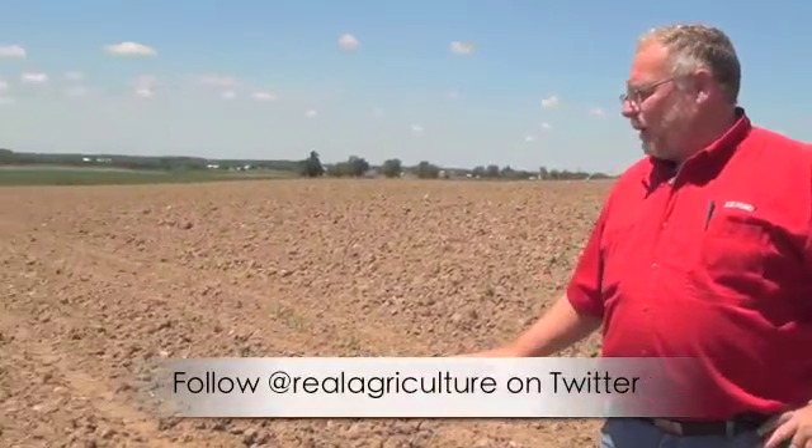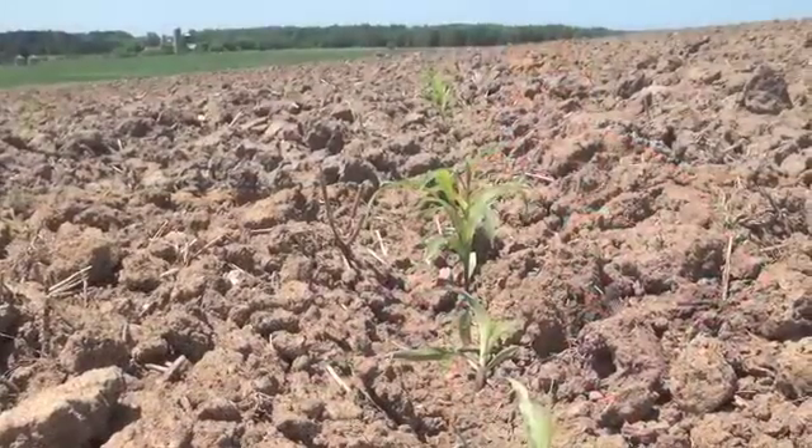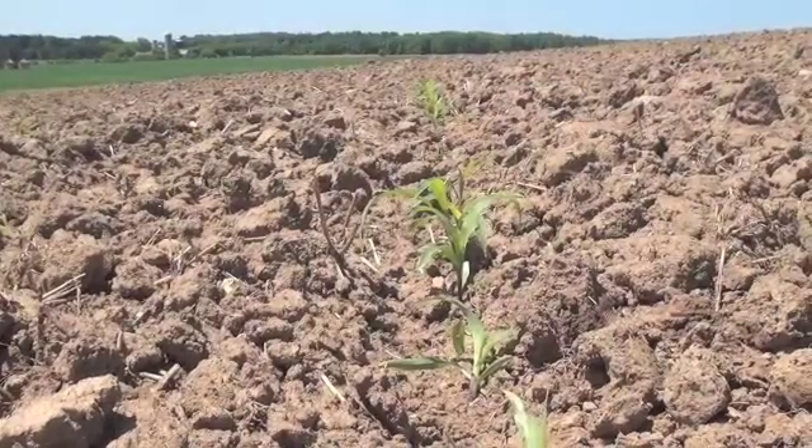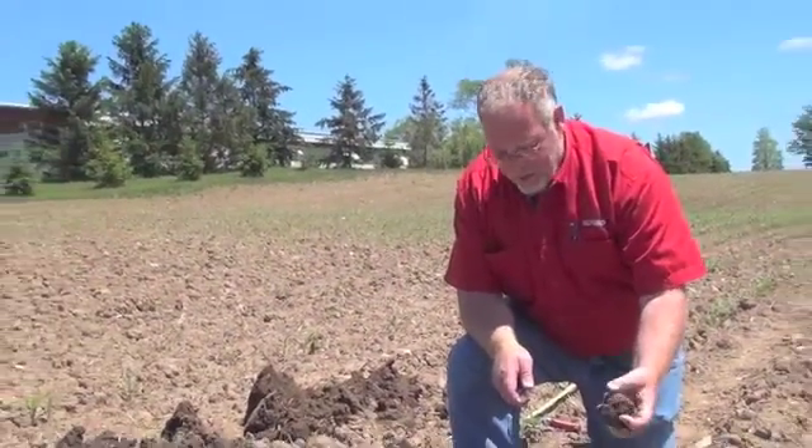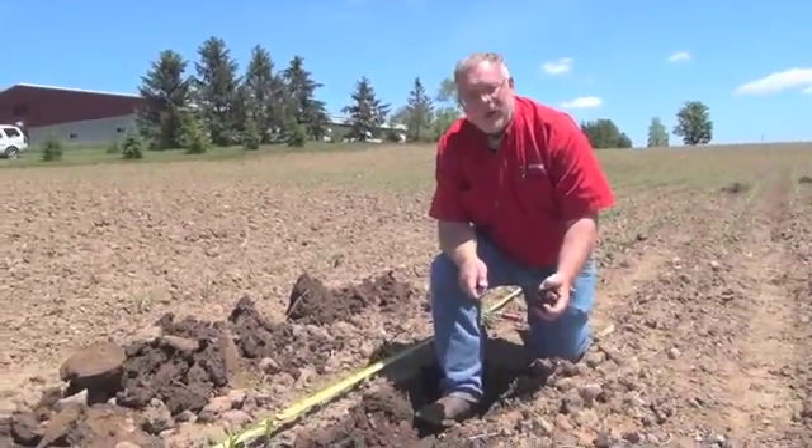Only 50 feet away from our previous pit, we've dug another pit where things didn't go quite so well. This part of the field was wet when the manure was applied and when it was worked, and therefore went very hard and cloddy, and dried out way too quickly to allow for decent germination. This soil was worked way too wet, and as you can tell, it became very hard and very cloddy. A rain has saved this particular corn right here.